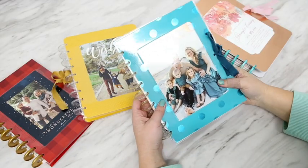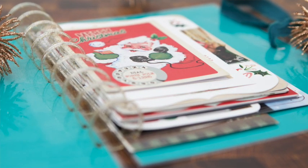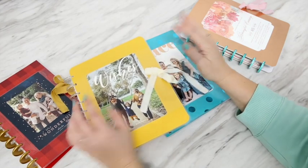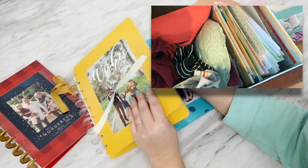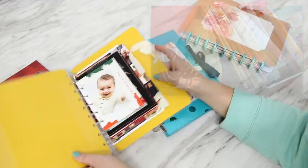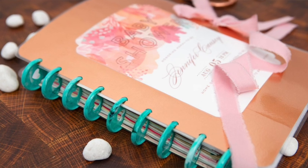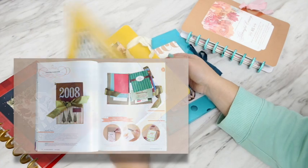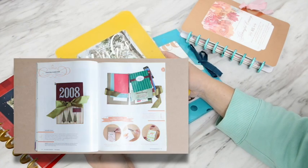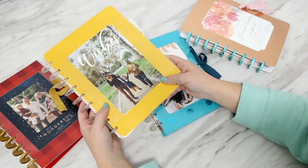One of my favorite traditions of the holiday season is sending and receiving Christmas cards, and I actually have a love affair with all greeting cards. I would say that a quarter of my dresser is just full of cards and I needed an easy and quick way to store them all. So a few years ago I shared a more intense version of making this holiday card album, and today this is an easier one for you.